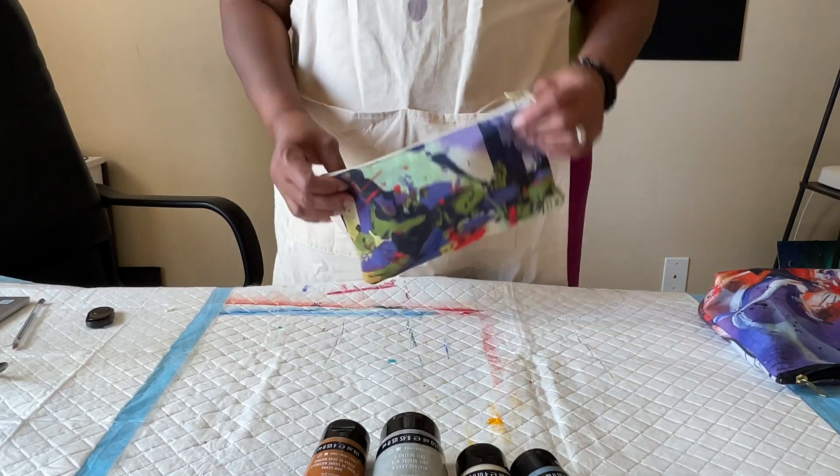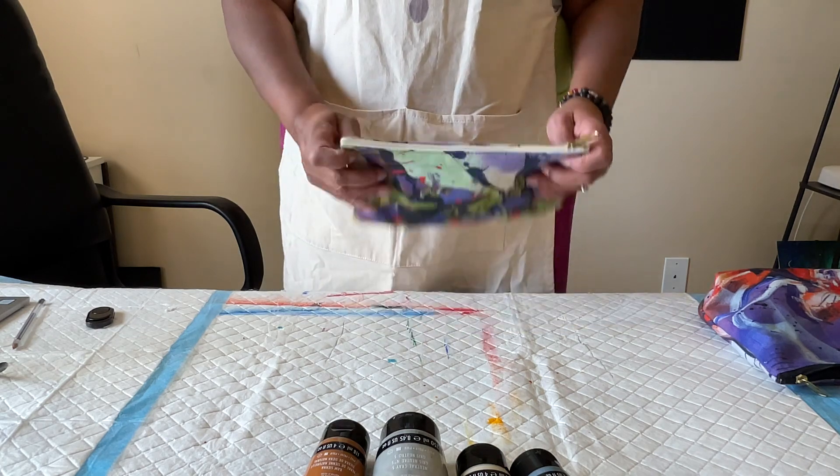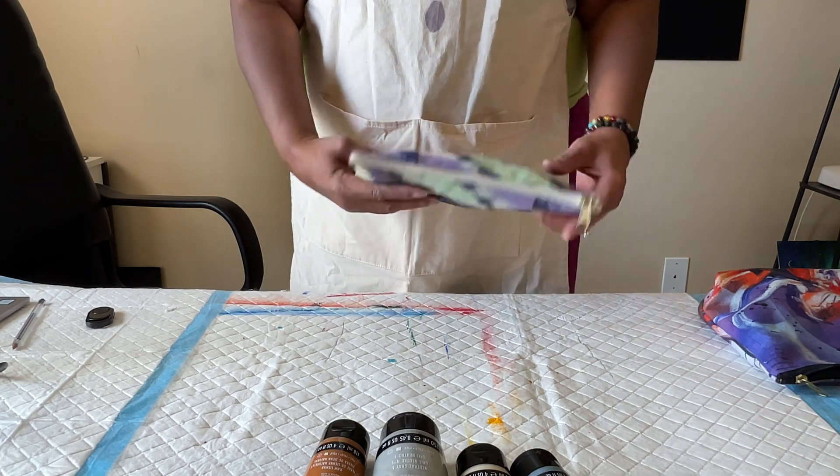Hi, Kelly from KROPS Art real quick. We have on sale our little accessory pouches — this is the small one. This one is going for $8 this month.